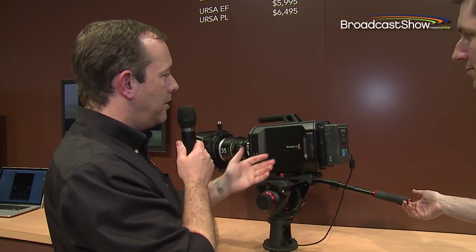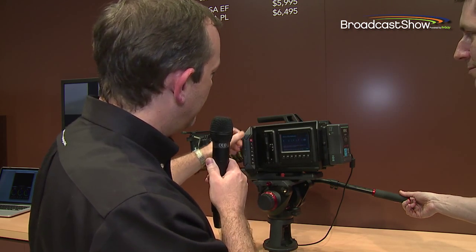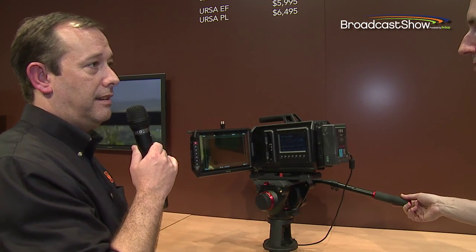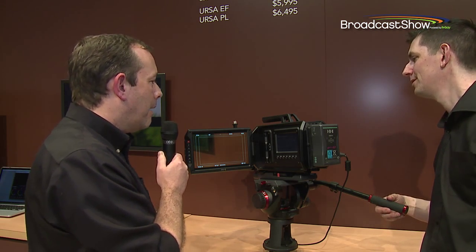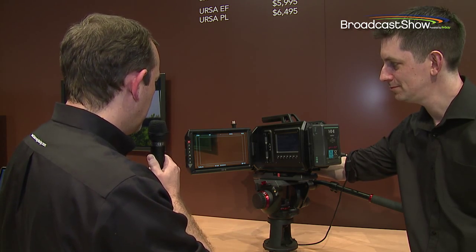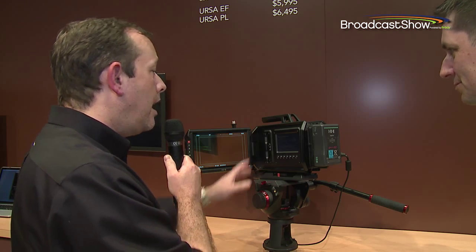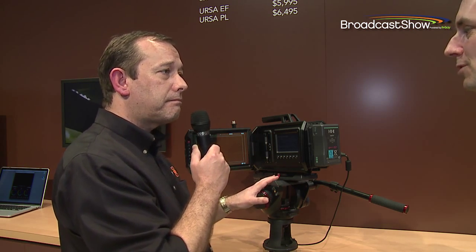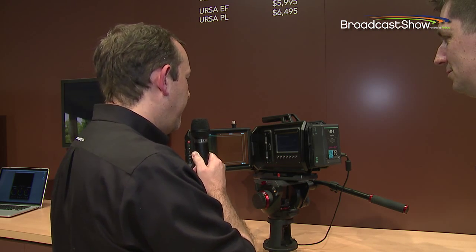Spinning around to the other side, concealed here is a huge 10-inch display — an enormous viewfinder for the DOP. They've got controls here for playback of previously recorded shots, the ability to turn the display on and off, and access to the same full menu system that's available on the other side of the camera.